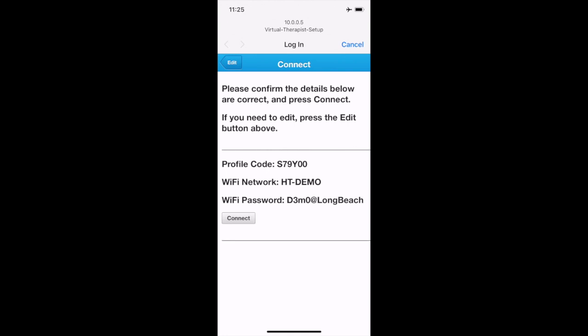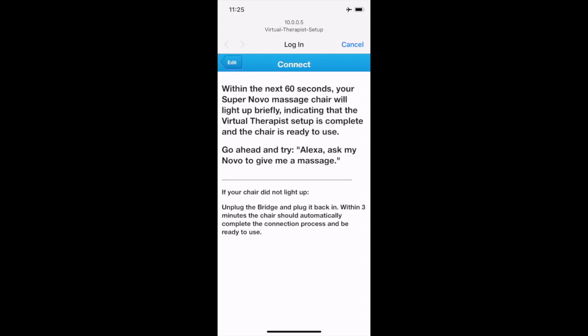You will then get a confirmation screen showing the profile code you submitted, the Wi-Fi network you selected, and the password. Hit 'Submit' again. Next, a screen will tell you that within the next 60 seconds your SuperNova massage chair will light up briefly, indicating Virtual Therapist is set up. Be patient — it really does take about 60 seconds. Sometimes the screen will simply drop off your phone, which also indicates a successful connection.